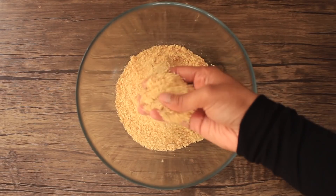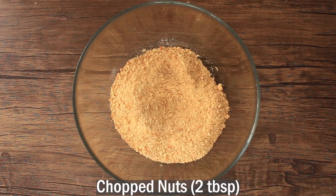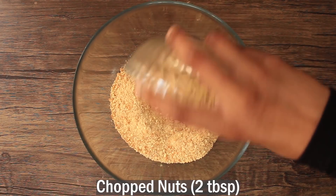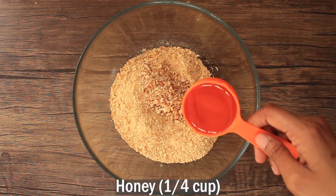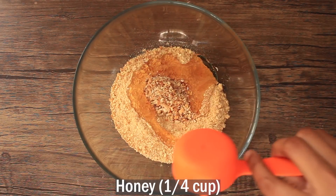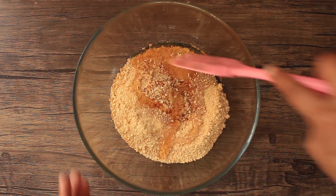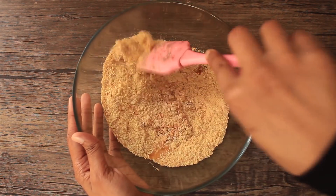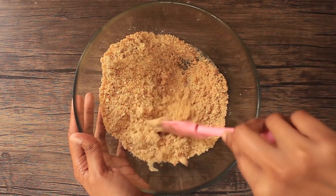Blend the biscuits well. Now we'll add some mixed nuts — I have peanuts and almonds, about 1 tablespoon chopped. We'll also add some honey, 1/4 cup. Mix it all together well.